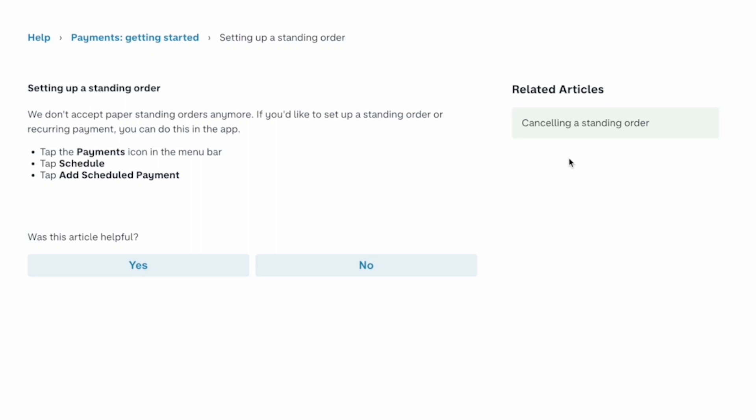How to set up a standing order on Monzo. Monzo doesn't accept paper standing orders anymore. If you'd like to set up a standing order or recurring payment, you can do this in the app.